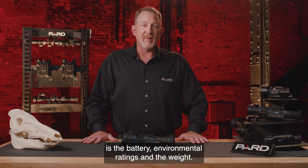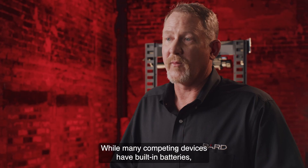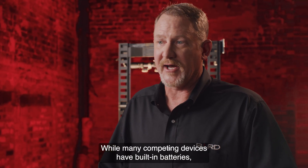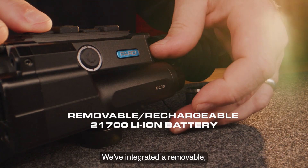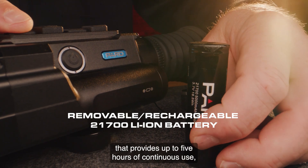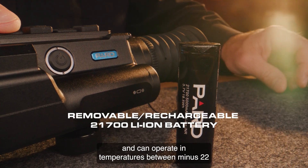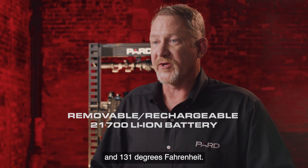Pard has researched many options to provide power in the field. While many competing devices have built-in batteries, Pard has elected to go a different route. They've integrated a removable, rechargeable lithium-ion model 21700 battery that provides up to five hours of continuous use and can operate in temperatures between minus 22 and 131 degrees Fahrenheit.